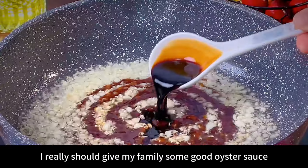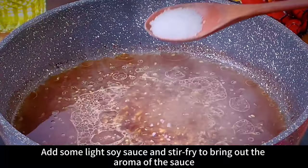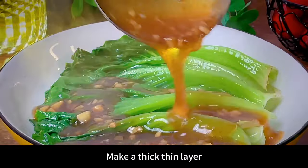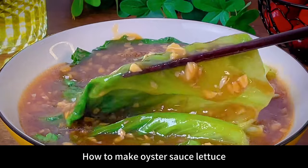Add some white soy sauce and stir fry to bring out the aroma of the sauce. Add a bowl of water and a little sugar for freshness, then pour in water starch to make a thin, thick layer. Pour over the lettuce and serve. This oyster sauce lettuce — I wouldn't trade it for anything.